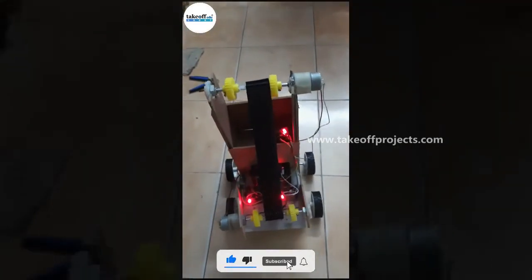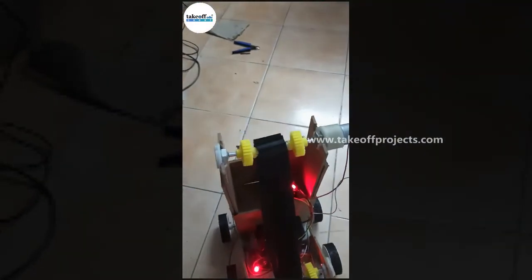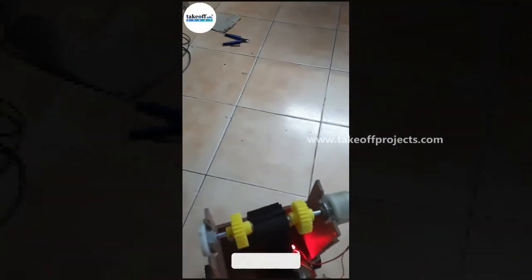We give a command — when robot is moving, when robot moving forward, the conveyor belt also running. Can you see? We give another command.